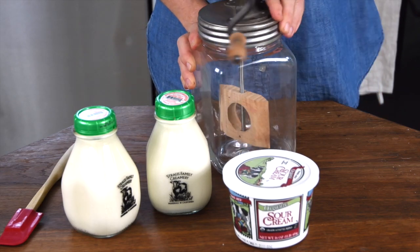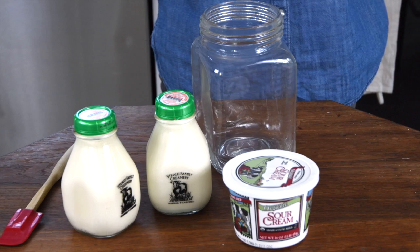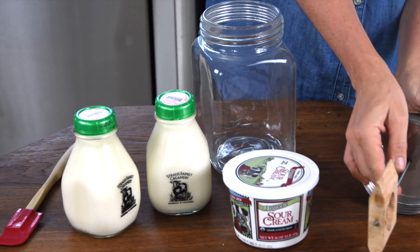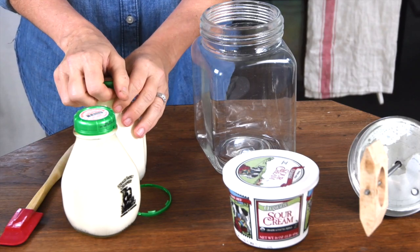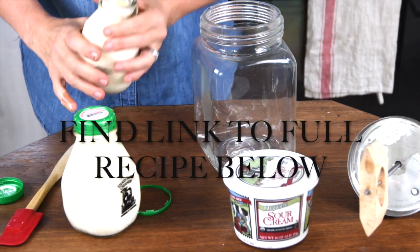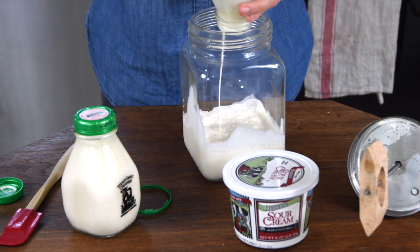So here's my butter churn. Here's the wooden paddle with a hole in it, and I like to use this grass-fed cream — well, it's not grass-fed cream, but it's cream from grass-fed cows. I'm going to add that to my butter churn.